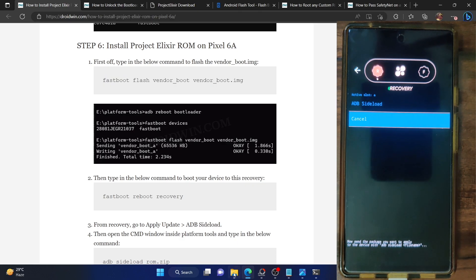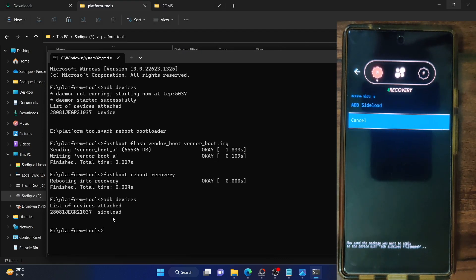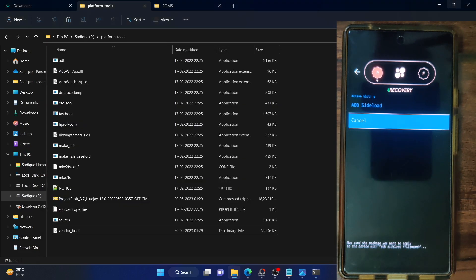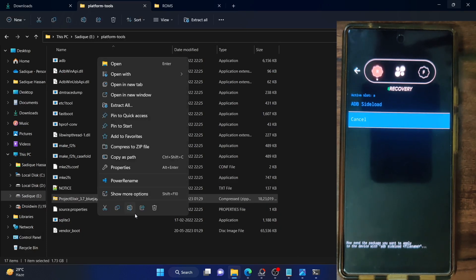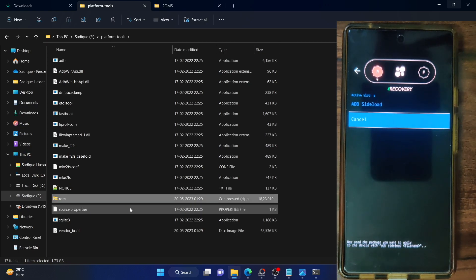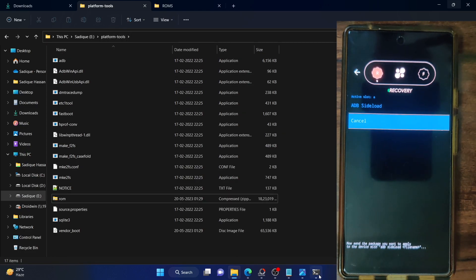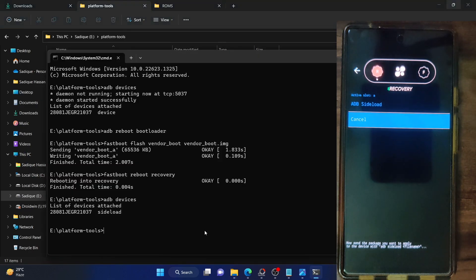Let's verify the sideload connection. Open CMD inside the platform tools folder, type in ADB devices, and make sure you are getting the sideload keyword. Once you have the sideload keyword, we can now sideload the ROM file. For ease of convenience, rename the ROM file to something shorter — let's rename it to ROM, so the complete name becomes ROM.zip. Make sure the file is named ROM.zip and is inside the platform tools folder.